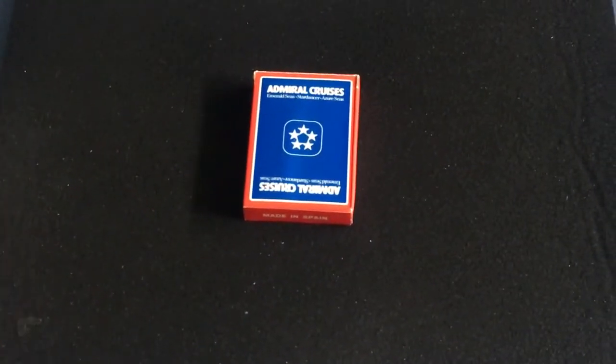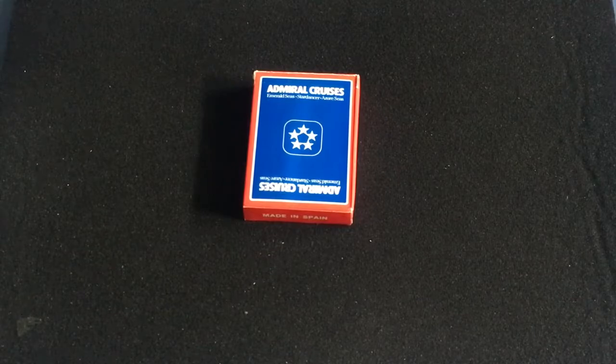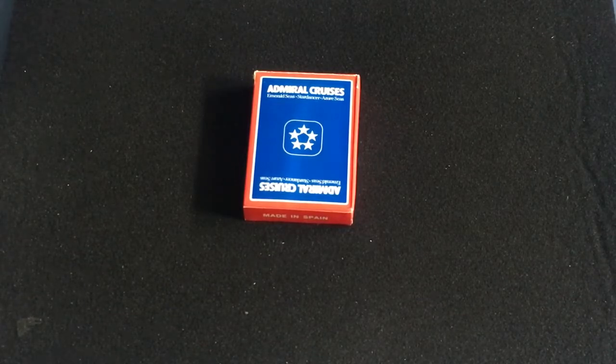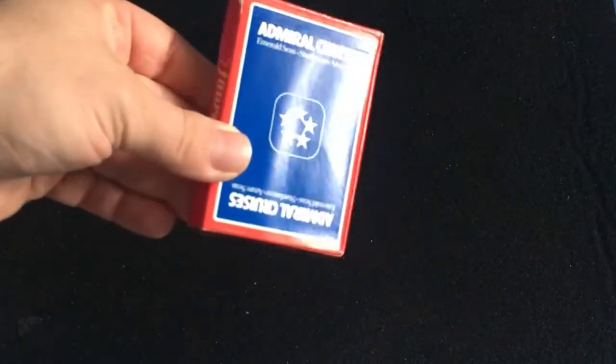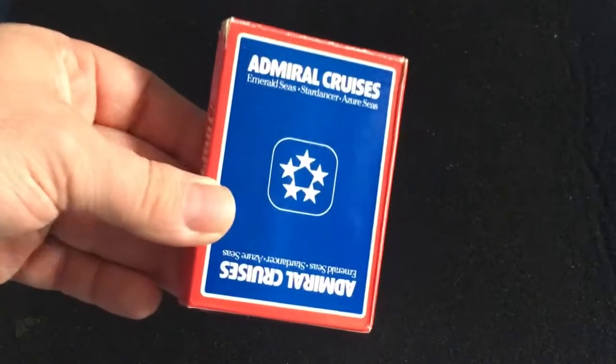Hello everyone, this is A3 to back with another deck review. Today we're looking at this Admiral Cruises Fournier Casino deck. Made in Spain cards, I just opened them up — came in cellophane.